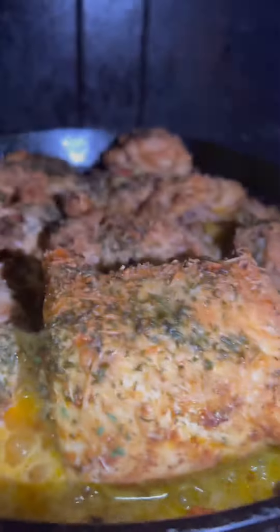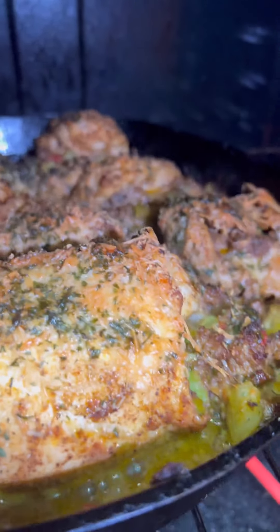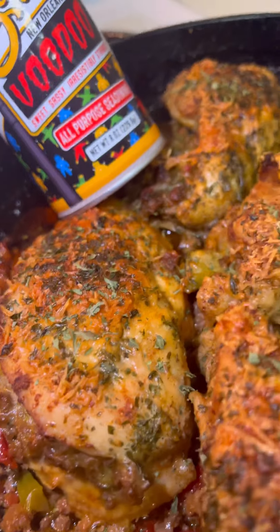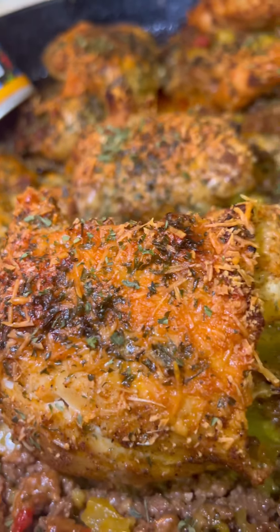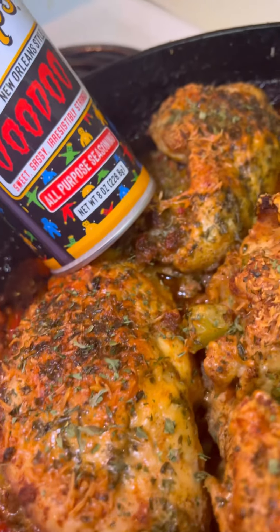One of my favorite sounds in the kitchen — what about you? Now look, y'all, it's been about an hour and five, an hour and ten minutes. Look at that. Smell with your eyes, man — smell it through the phone. Look at that broccoli right there. Look at it.